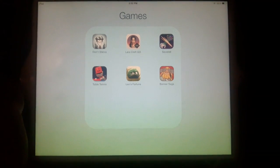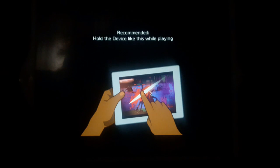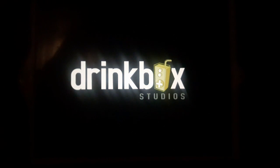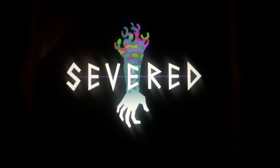Three two one action. Hey guys, what's up, this is Kerricks27 and today we are playing a new game called Severed. This game was first released on the PS Vita and now it's on the App Store and Play Store. It's made by Drinkbox Studios and I think it was received well.